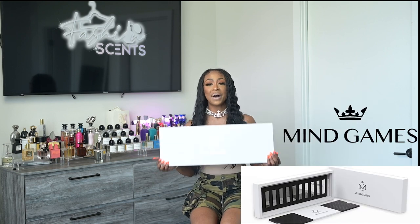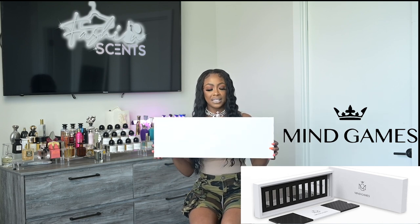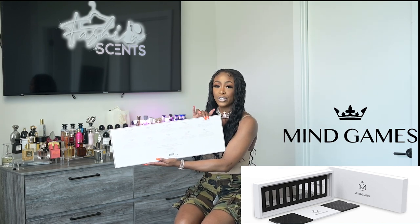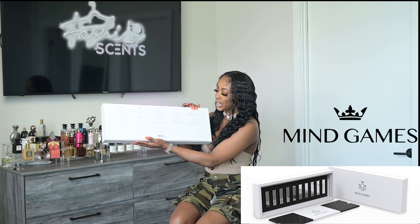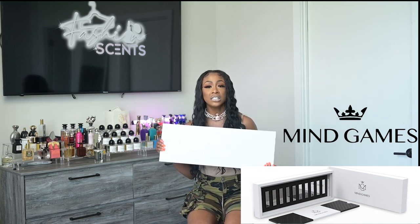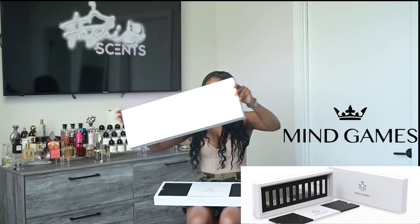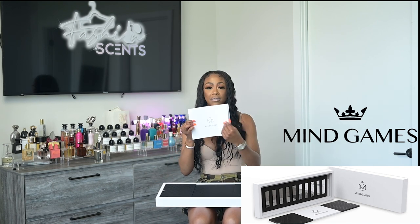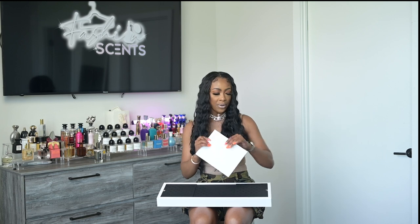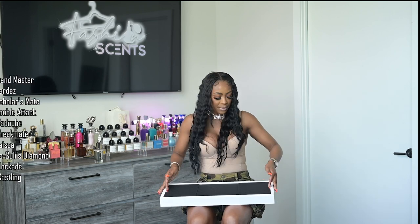Here we are — this is the Mind Games discovery set. She's got some weight to her, but look how beautiful this box is. On the back it has all 10 of the eight-milliliter decanters included, which I thought was a really cute touch. This discovery set was limited edition — only a thousand were produced — and it tells you which number you are when you open the box. It comes with a very informational booklet with a description of every fragrance.